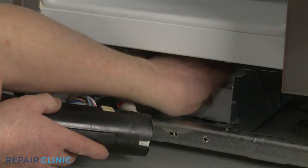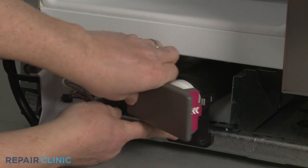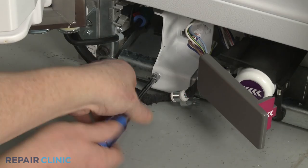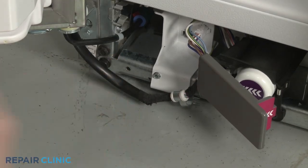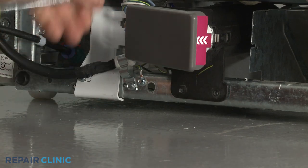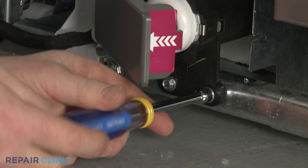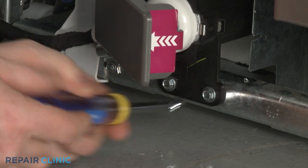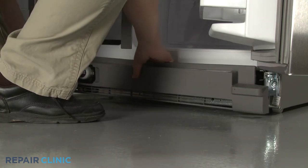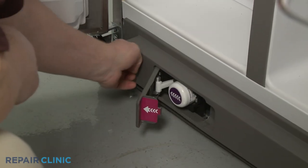Reposition the polystyrene foam block. Reposition the filter housing and wire connector support bracket. Thread the screw to secure the bracket, then re-thread the screw to secure the wire retainer to the frame. Secure the filter housing with the mounting screws. Re-install the toe kick plate by aligning the clips on the plate with the brackets attached to the refrigerator frame, then snap the plate into place. Close the water filter cover.